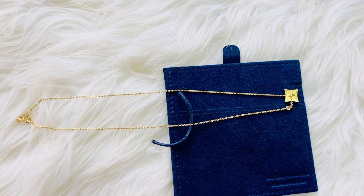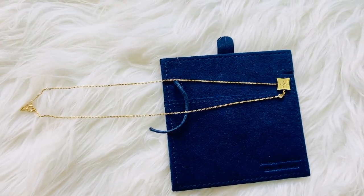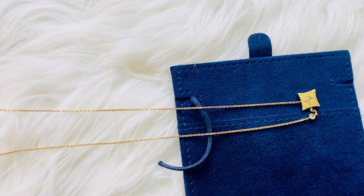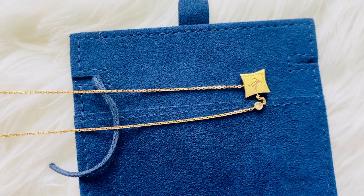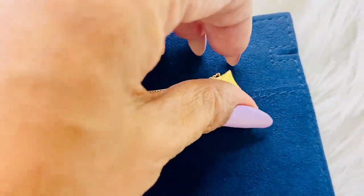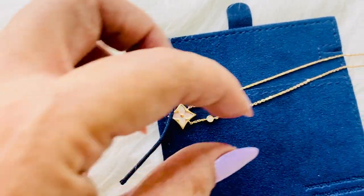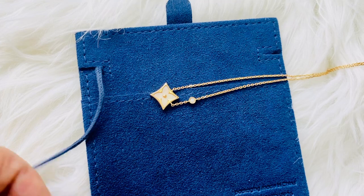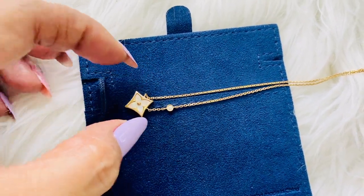This has a mirror-polish back with the LV signature, and it has only a few light or minor scratches. It's also a bit heavy, so it doesn't flip — unlike other pendants or necklaces — which is one of the things I love about this piece. The front has a monogram flower mother-of-pearl motif in pink gold, which is so pretty and shiny. The motif is 13.5 mm, by the way.